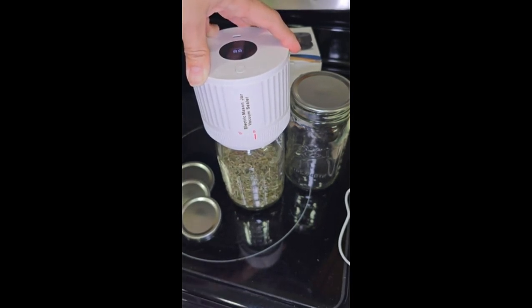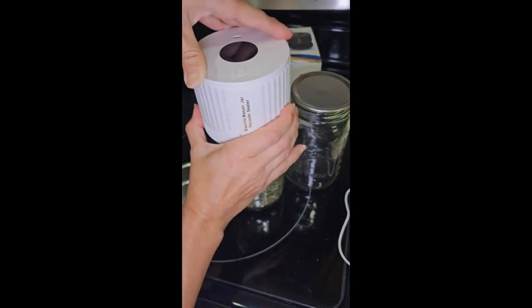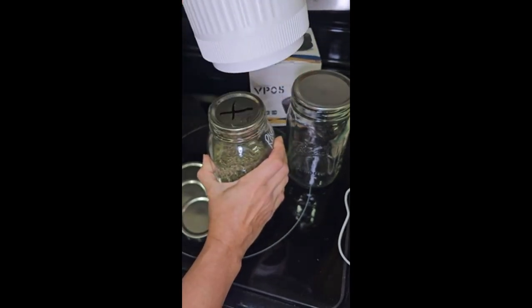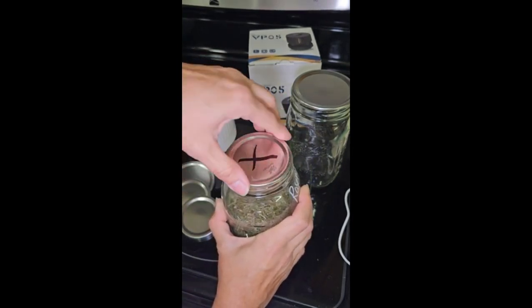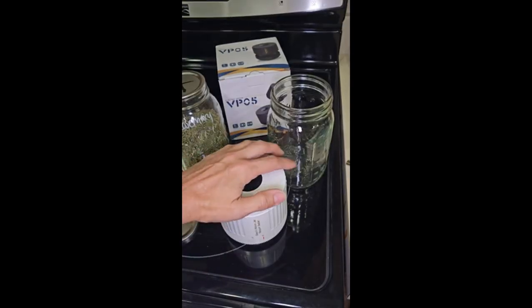It automatically turned off. It says to turn it counterclockwise to remove this, so that's what I'm going to do. And it seems like it's sealed — wow! So the takeaway on this is you're going to have to hold this the entire time the vacuum is running.